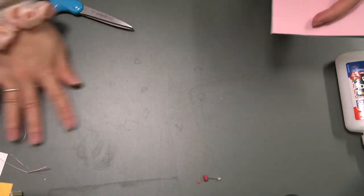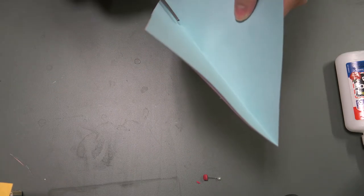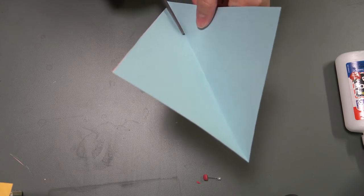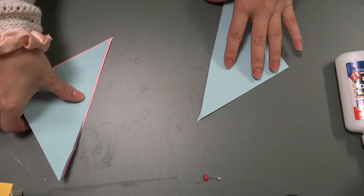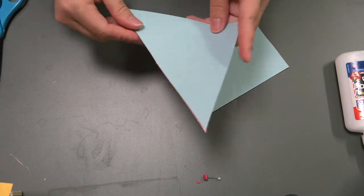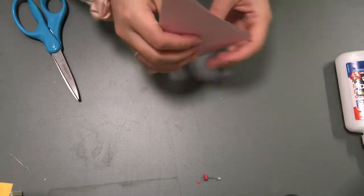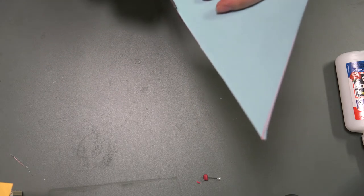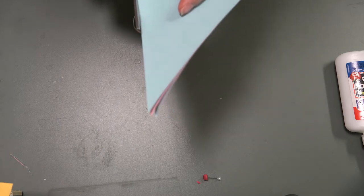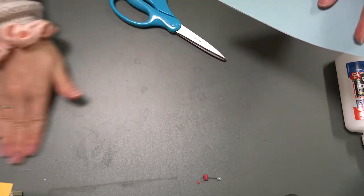Move that to the side. Now you're going to cut down the middle of the square. As you can see, this one is not so even, but you can fix it up. If you want to make sure that both triangles are even, you can line them up with each other and then cut as straight as you can.